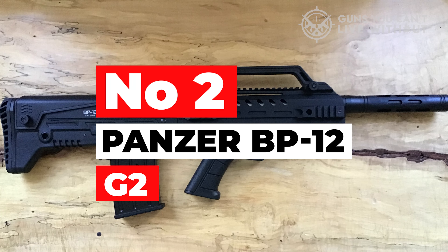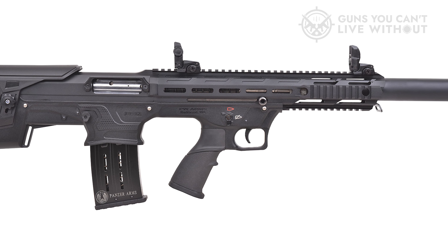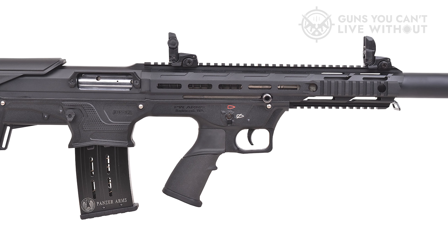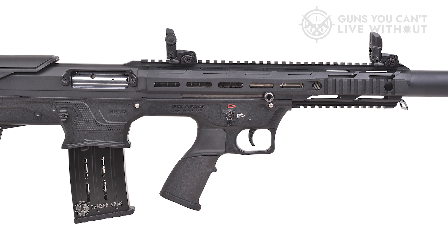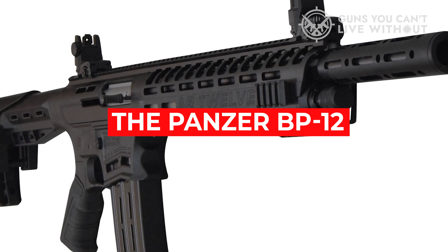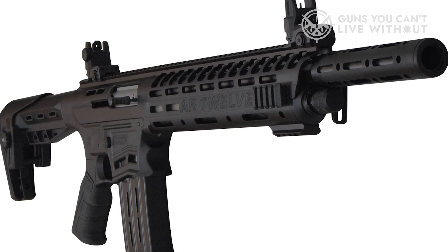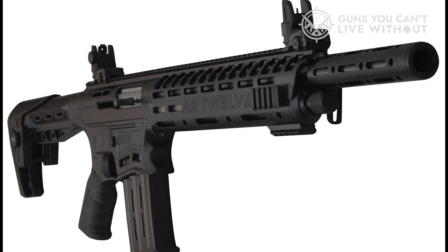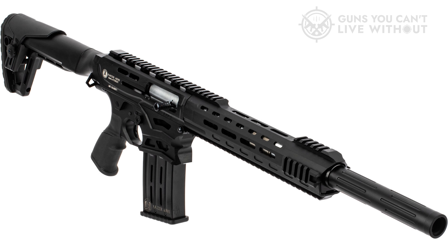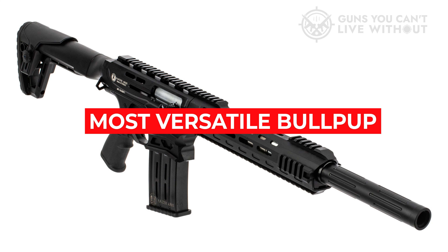Number two: Panzer BP-12 G2. The Panzer BP-12 G2 bullpup shotgun is manufactured in Turkey and is the Gen 2 version of the original BP-12. Changes include a sleeker profile for reduced weight, a threaded barrel to allow for chokes, and an updated gas system. All of these improvements make the BP-12 one of the best bullpup shotguns for value. The BP-12 G2 handles 3-inch Magnum shells and does pretty well with lighter loads. Loaded with Picatinny rails, it offers lots of customization options, making it one of the most versatile bullpup shotguns you can buy.